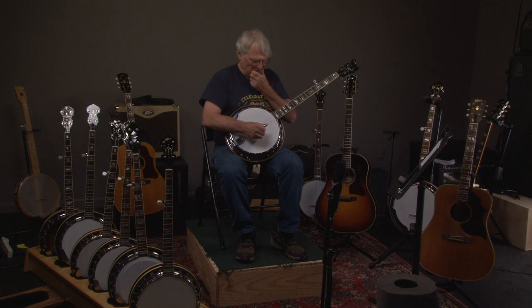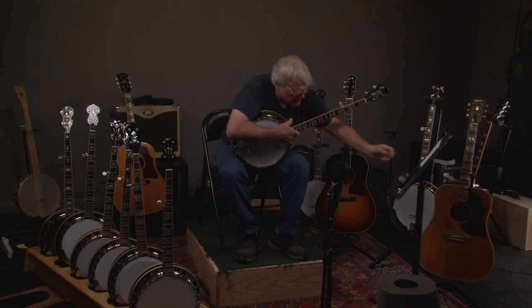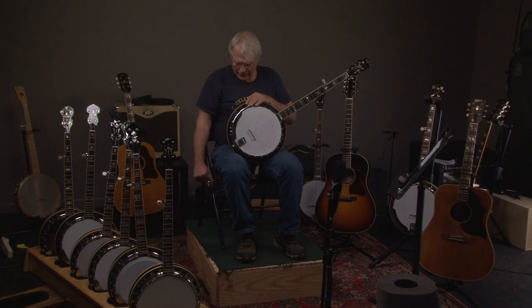Let's look at this banjo. In the 70s, they copied the Gibson banjos exactly and actually did a better job. The fit is better, they sound better, and they even have more decoration on them — and that has to do with the binding.